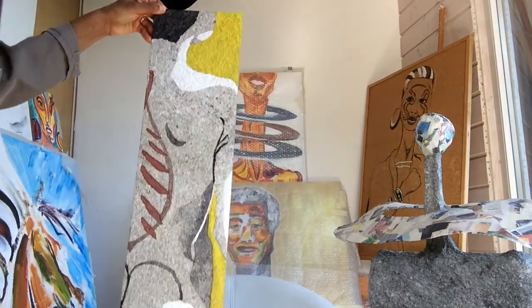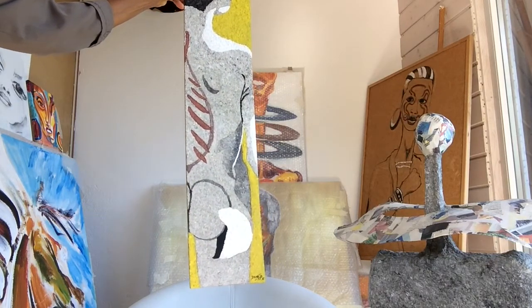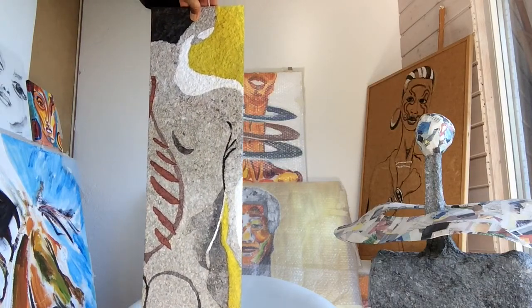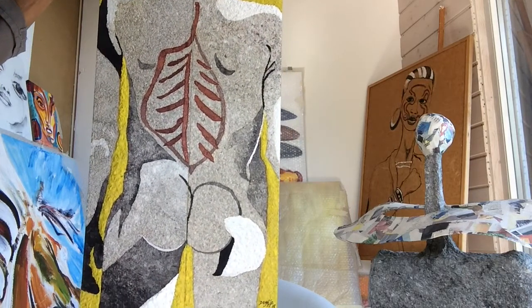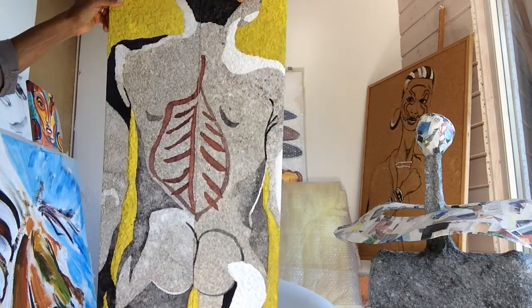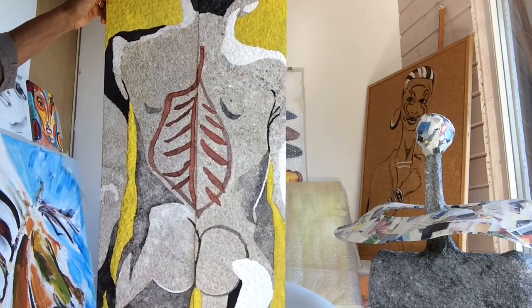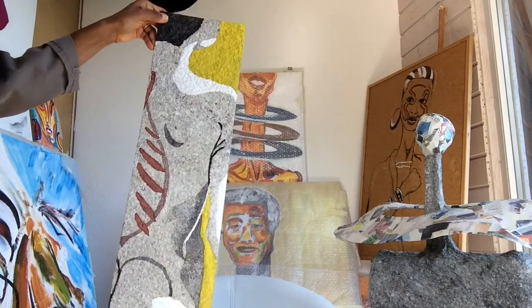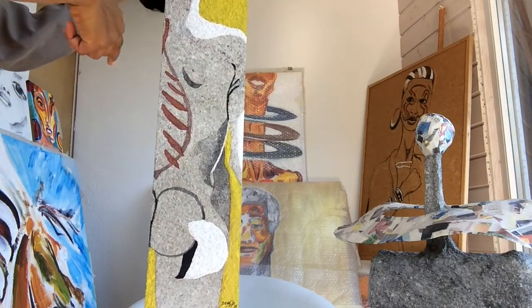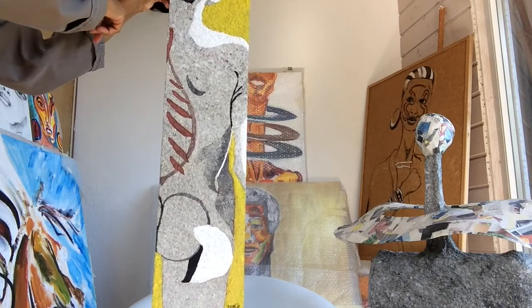For example, this work here is inspired from the people of Surma. In fact it's a diptych. What is interesting, and what inspired me especially for this work, is the graphism — a sort of design that the people of Surma draw on their bodies.